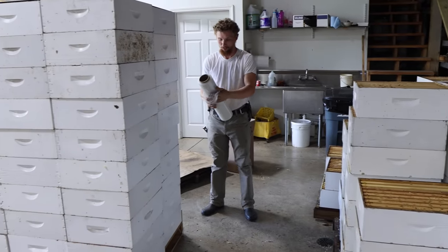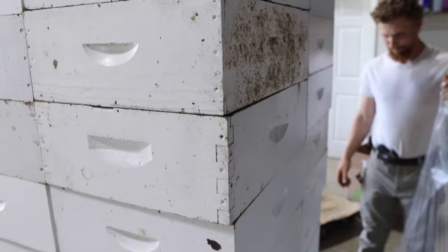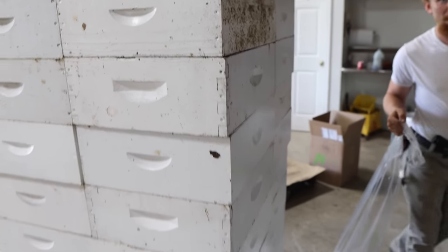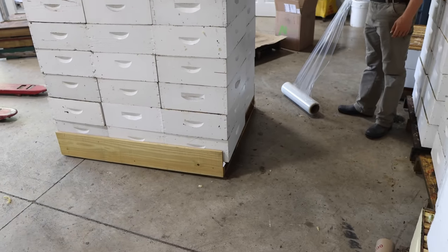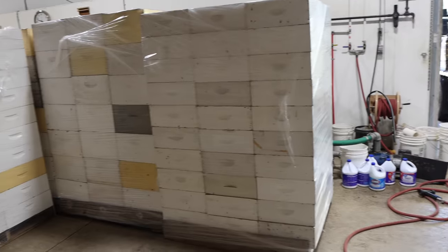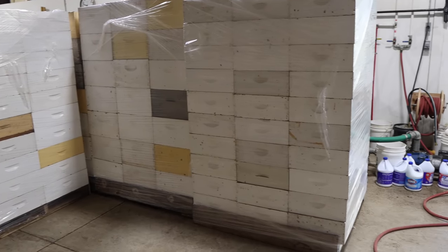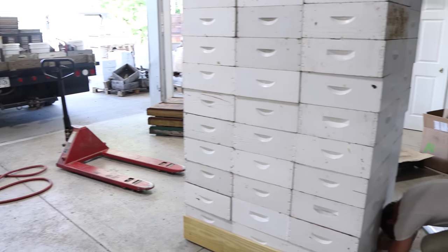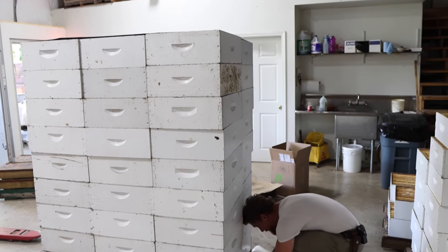Seth is busy wrapping pallets of supers to go to the cooler. These supers have been robbed out and we're going to put them in rented cooler space for the winter — they're done being used for the season. We've got a lot of supers to get ready. Every couple of days we take that trailer down to one of our bee yards full of supers for the bees to rob out, get them clean, so we can put them in cold storage for the winter.